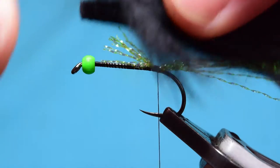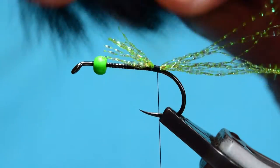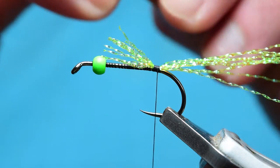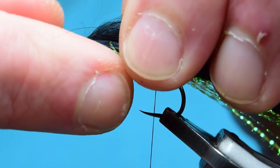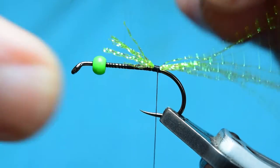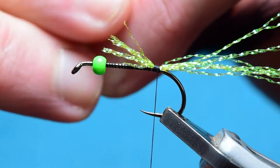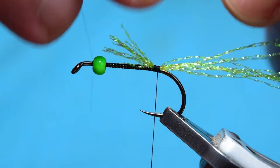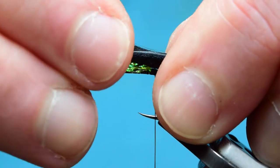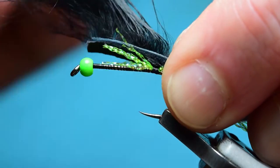For the zonker length, what I've done is put it up against the hook, measured the length of the hook, and then did two full hook lengths. Now I put the zonker strip up against the bead and mark with my nail exactly where I need to strip back the rabbit fur. I'll just put that in there to test — got the length perfect. Now just place that in there and take your thread.